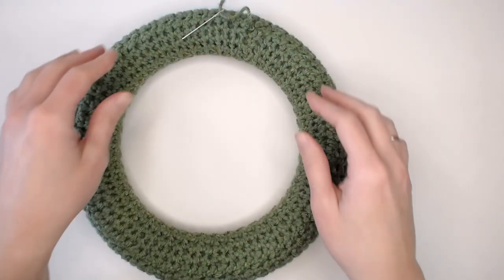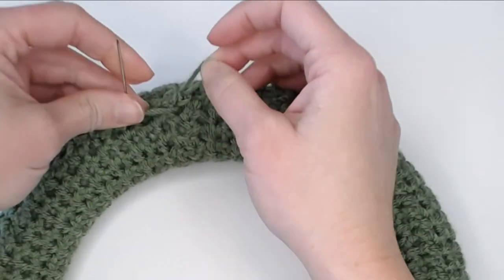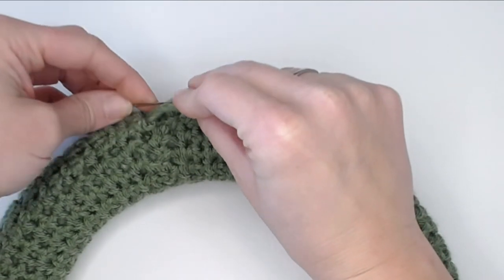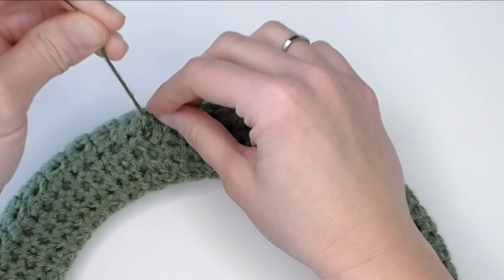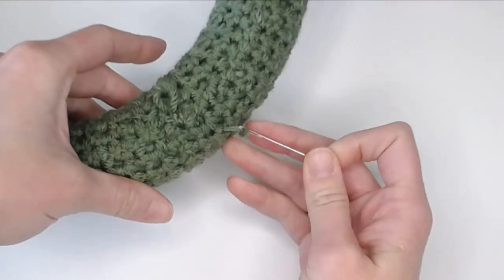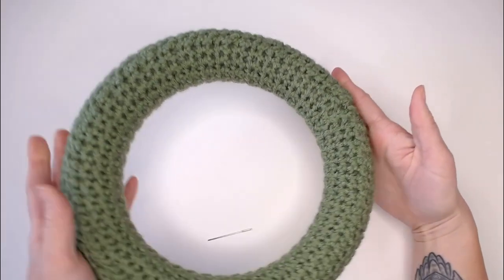Continue doing this all the way around the entire ring — that's why we needed the really long string. Once you've made your way all the way around the circle, take your yarn needle, insert it back into the same stitch you just came out of while holding back some yarn. Take that yarn and twist it so it forms an X shape, take your needle through the bottom of that loop, pull slowly, and that creates a slip knot, sealing off your work. Reinsert your needle back into the work a little bit to feed that tail through so it doesn't stick out, grab your scissors, cut off the tail, and your ring portion is complete.